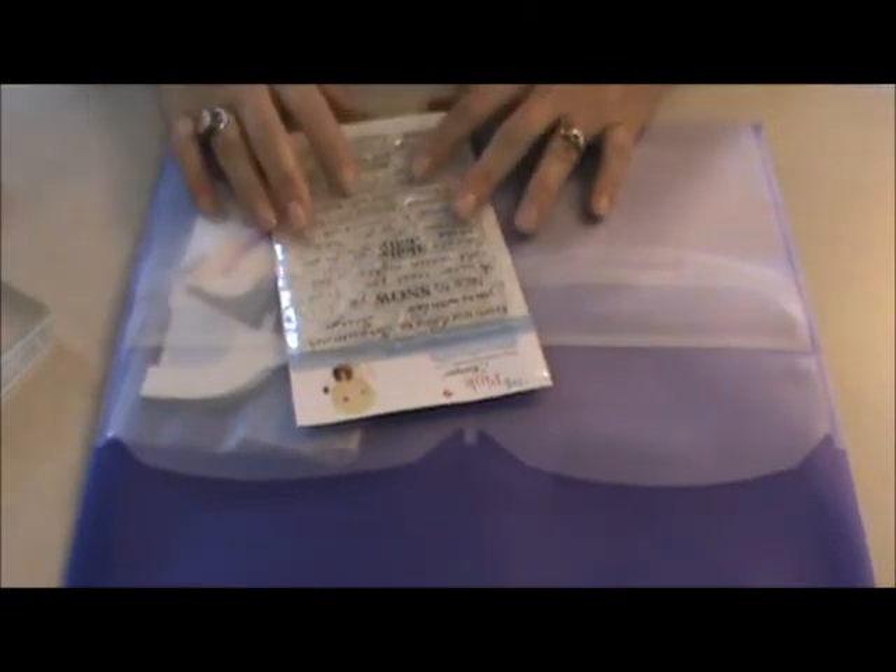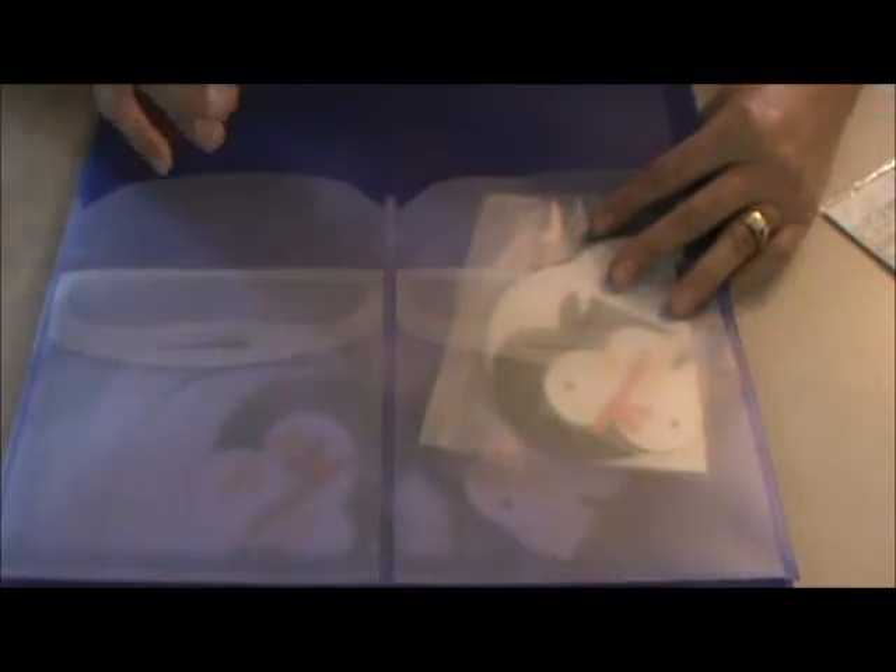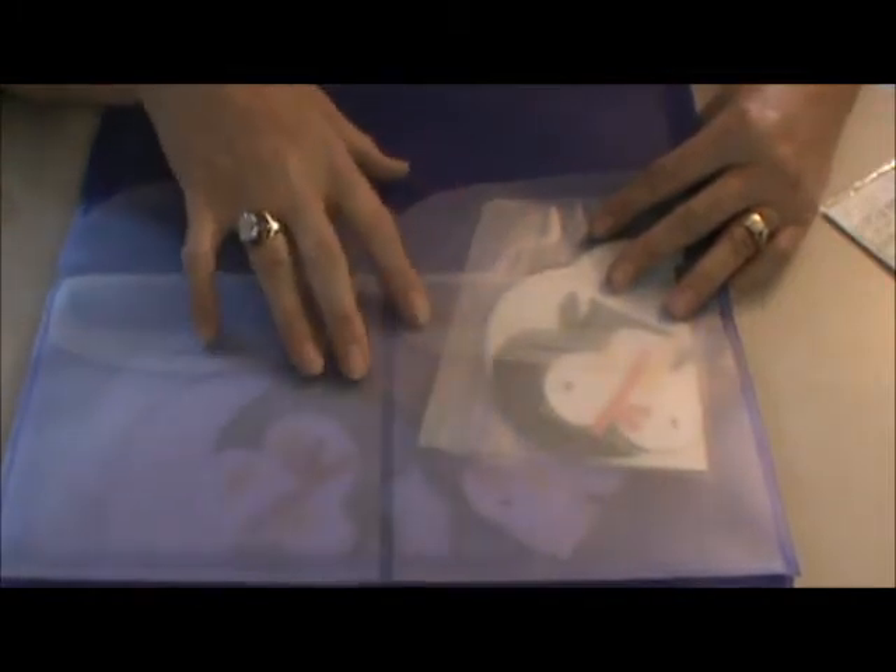Good morning, it's Sheila from She's a Sassy Lady, and I'm trying the camera at a different angle this morning. I am so excited because I get to share with you — I want you to see this. This is a packet; as you know from reading my blog on Thursday, I'm having a card party come Friday the 13th, and each one of us are bringing cards. Well, this is my card that I'm bringing.